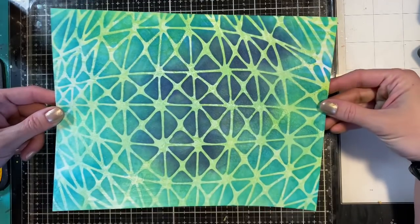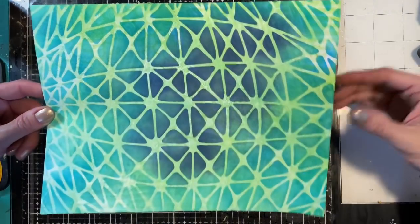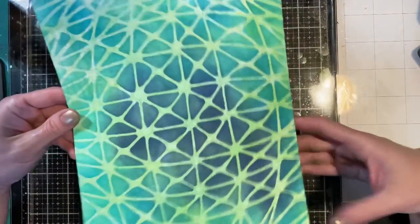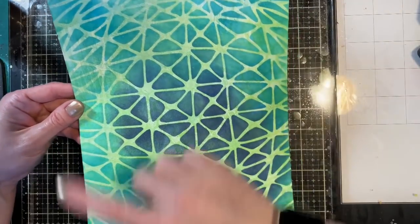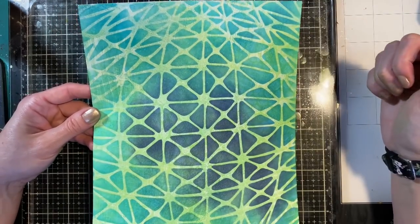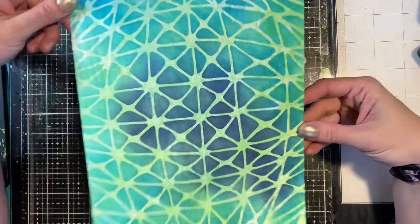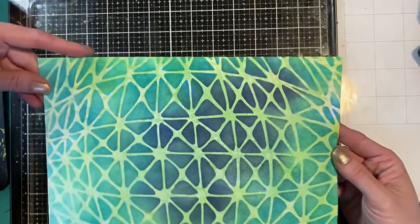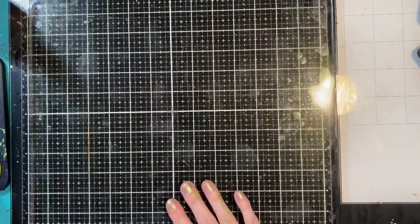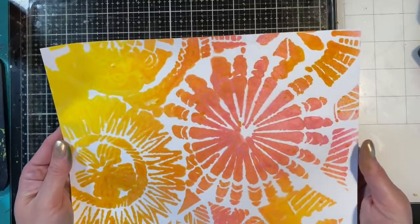Whenever you have a piece of cardstock that is 8.5 by 11, if you cut it into fours that'll give you the exact measurement for an A2 card front. That's exactly what I'm going to do — I'm probably going to trim off a quarter inch to give a nice matte of four by 5.25 inches. Make sure you hang around to the end to see what these look like on cards. I'm going to go ahead and finish this off.